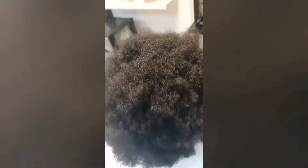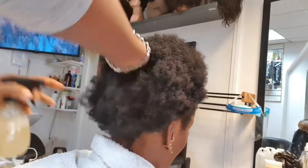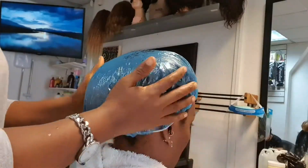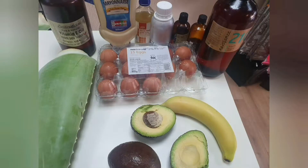This will help with dandruff, itchy scalp, flakes, stop breakage — you add strength to your hair and it helps stimulate your scalp as well. All you do is leave it to steam for 10 to 15 minutes, then you go ahead and mix your protein treatment.